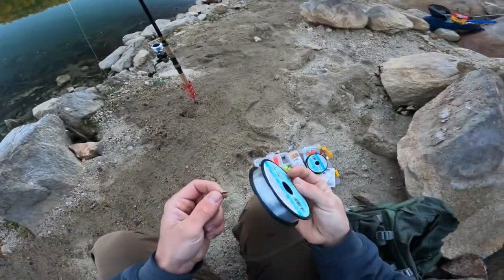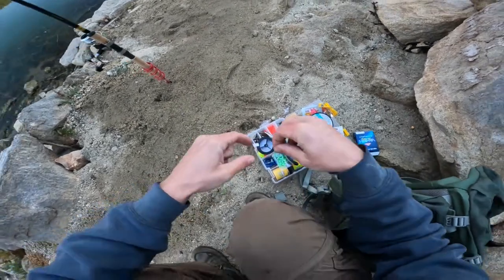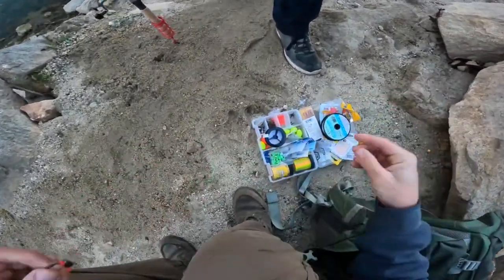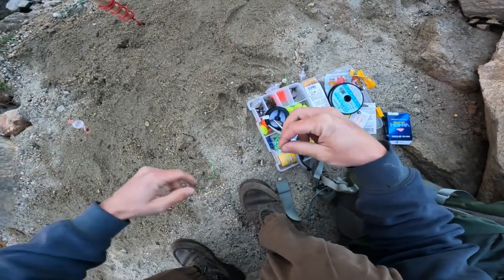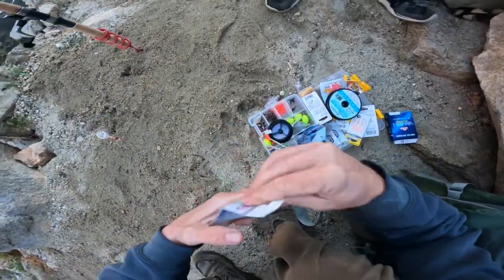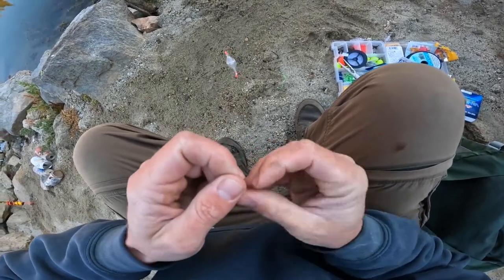We're going to grab four pound fluorocarbon. You don't want a super long leader when you're doing this — you don't want it to get tangled. Going about 10-12 inches. Wet your line, 10-12 inches down. This time we are going to go with a size 18 trout hook. I am used to tying no less than 20 pound test and now we're dealing with two and four, so it's a little persnickety.